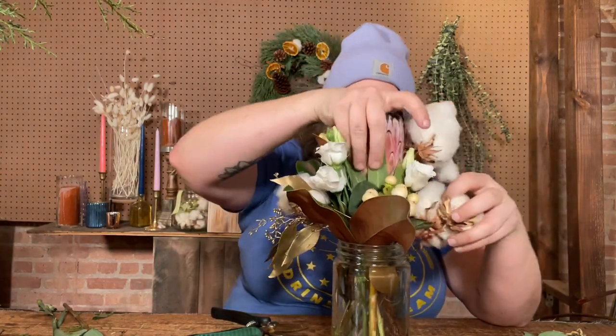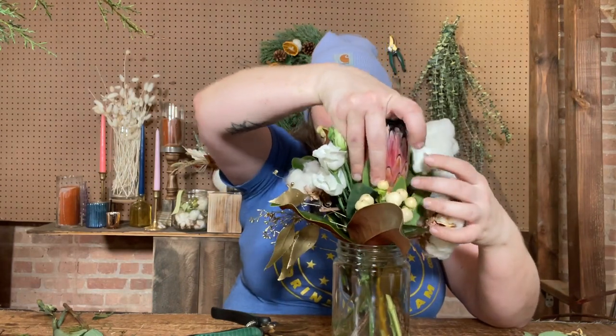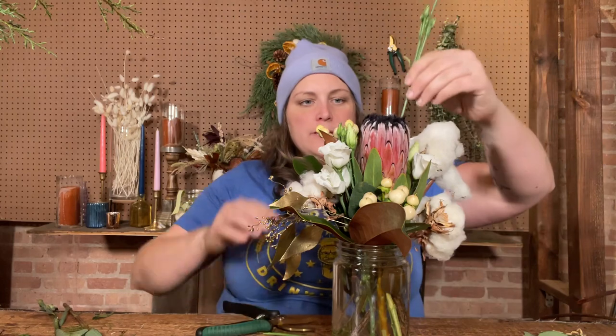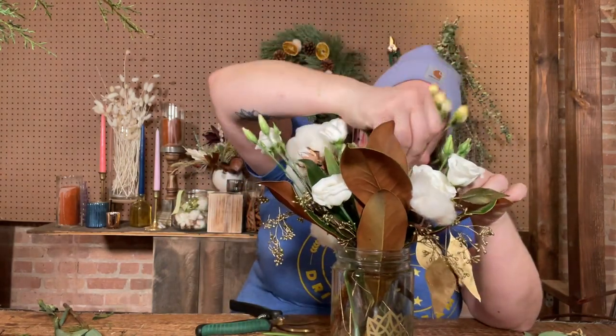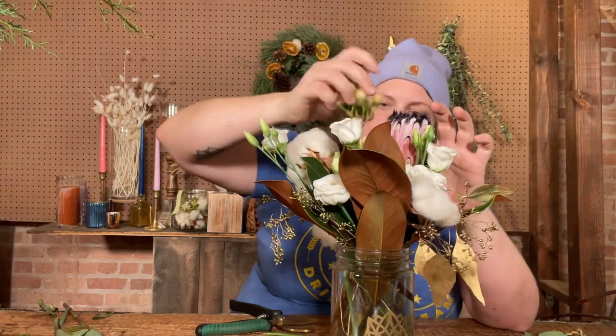Don't be afraid to get in there with your fingers, especially with really sturdy stems like protea that won't suffer from being touched. A lot of times our stems are very delicate and bruise easily, but protea and varieties that have less water content or come from drier parts of the world will have a little more flexibility.